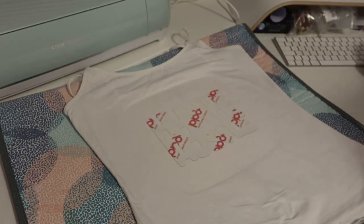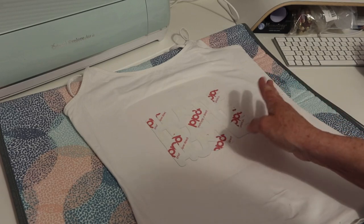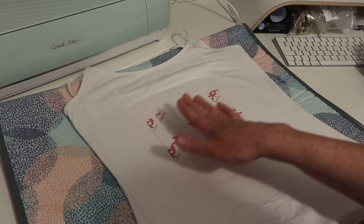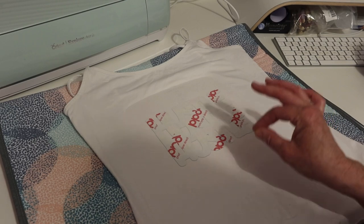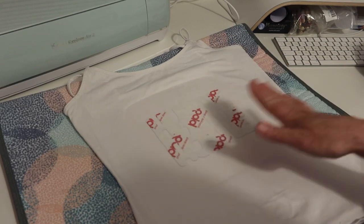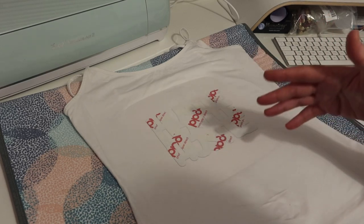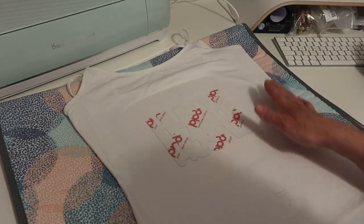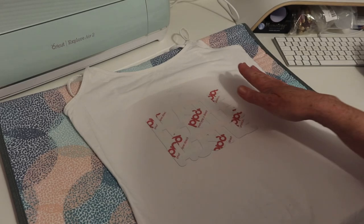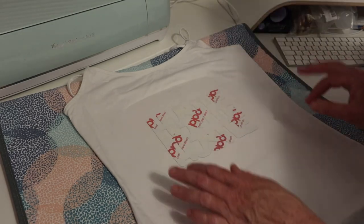Now I can peel this hot or cold. If I peel it hot the design will come out matte; if I peel it cold it comes out more glossy. The instructions suggest peeling hot if you want it to wash better, as matte will last longer. I'm actually going to leave it to cool down and peel it cold — I want to see what the glossy effect looks like and how vibrant the color is.